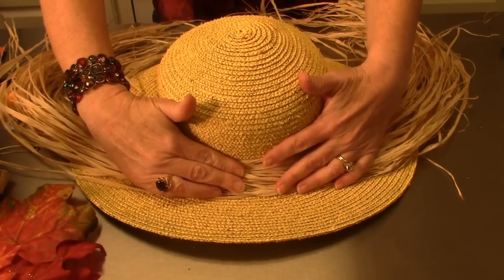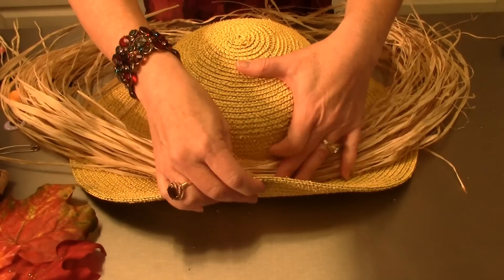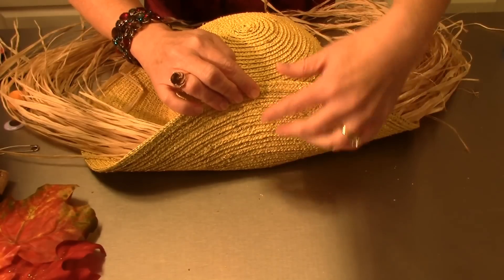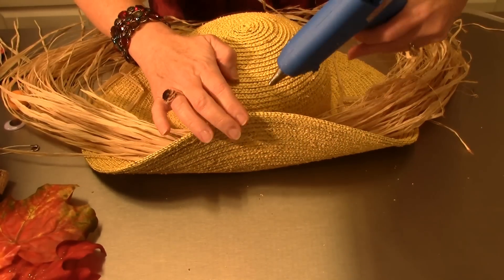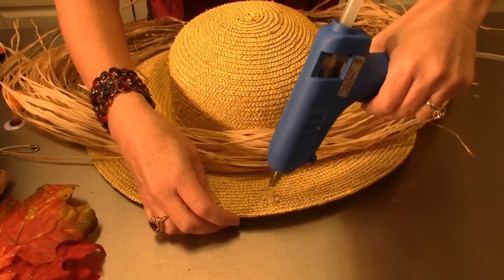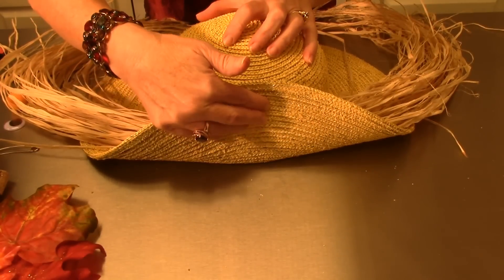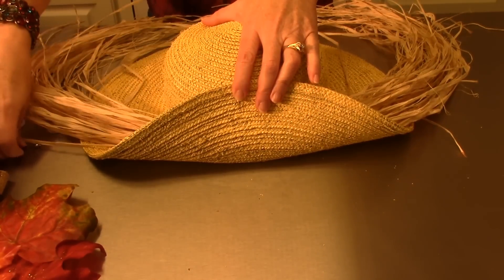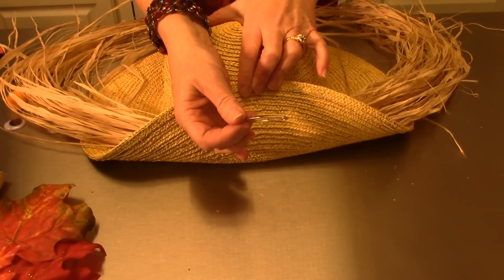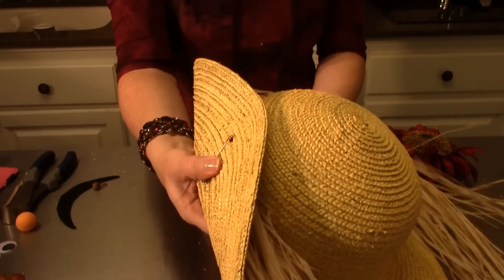Hold the raffia in place for a second — you can add more on top if you want. Now take the top of your hat and fold it down, using a good amount of hot glue right on that part of the hat. Fold it over and hold it in place. On the inside of the hat, I'm also using a safety pin for extra security to keep it tight and snug.